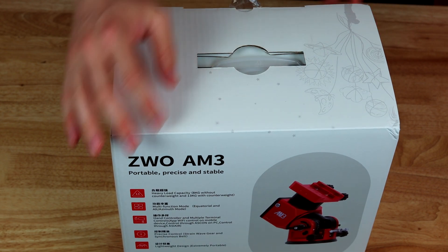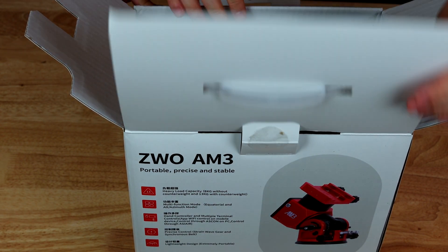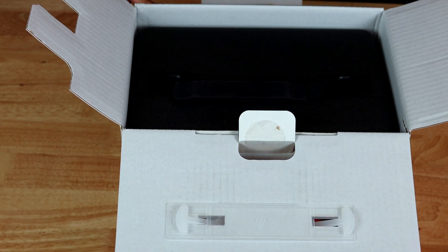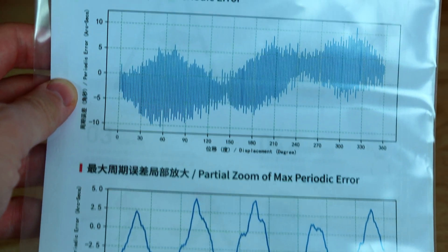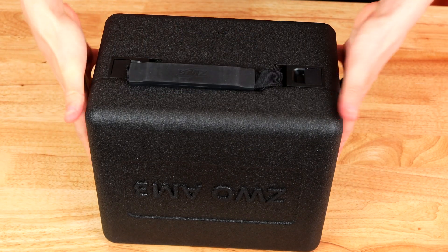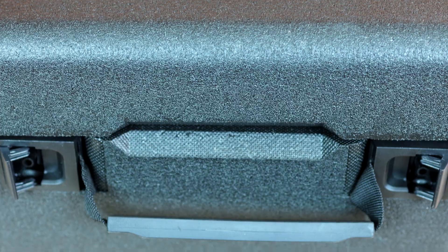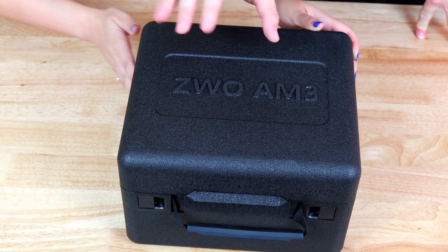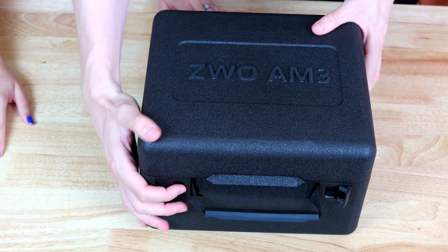We'll do a full review video of this mount soon. Let's go to the unboxing and see if there's anything surprising. Here is the box — let's open that and see what's inside. We have a handle here. Already it feels compact and cute. This is the carrying case. We have the manual here with some graphs so you can look at how the mount was tested.